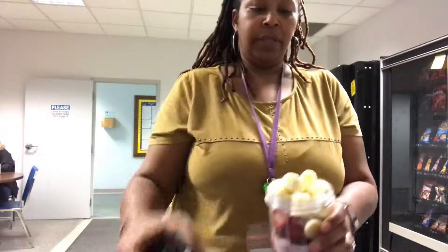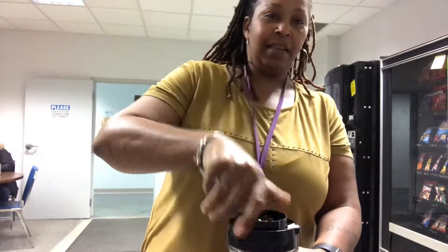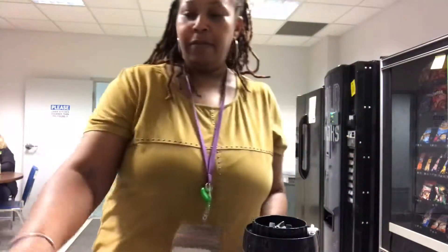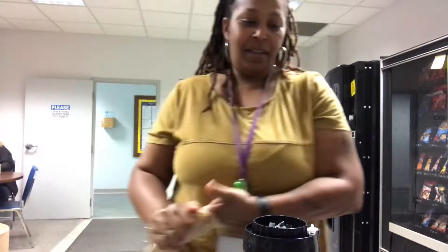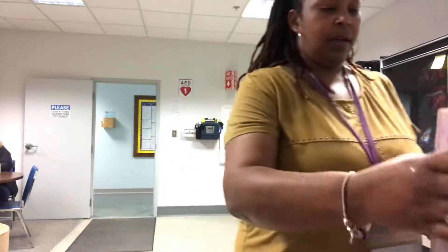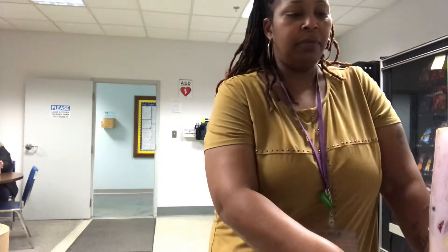I have my own little personal blender that I keep here at work. I've had this little blender for about seven years maybe, and I don't use it every day at work — I use it several times on my own.